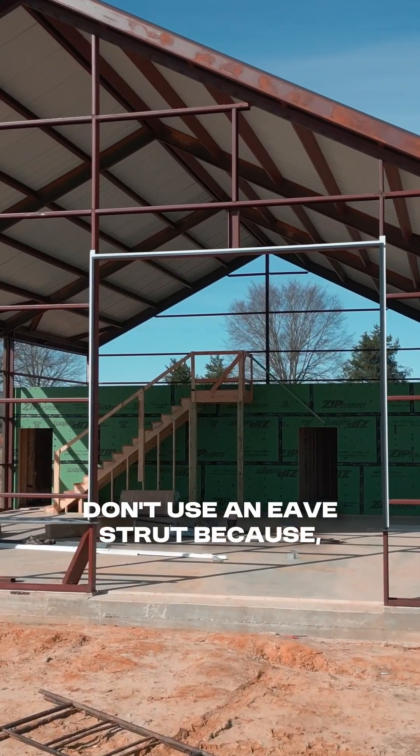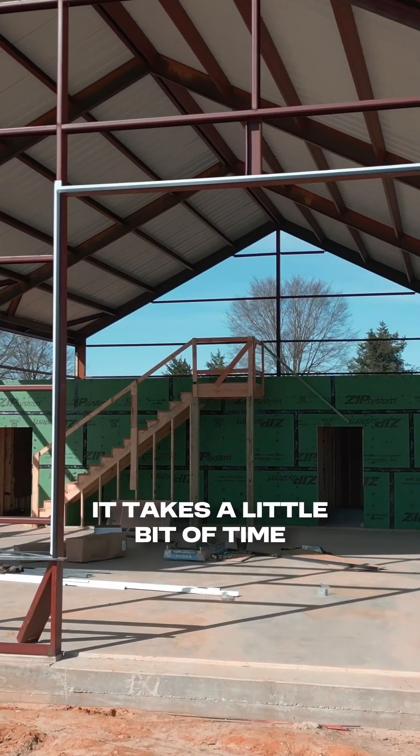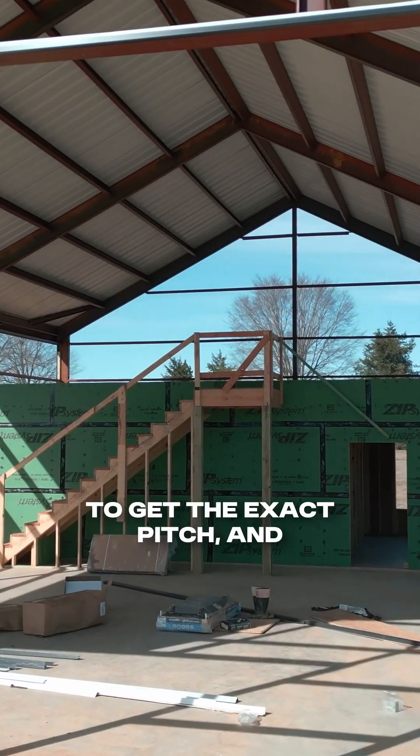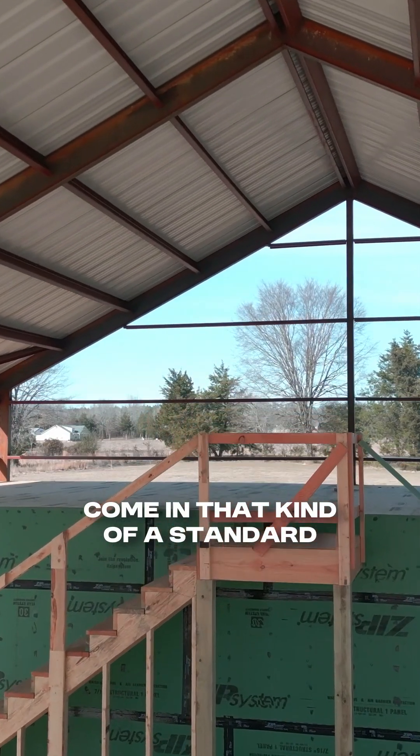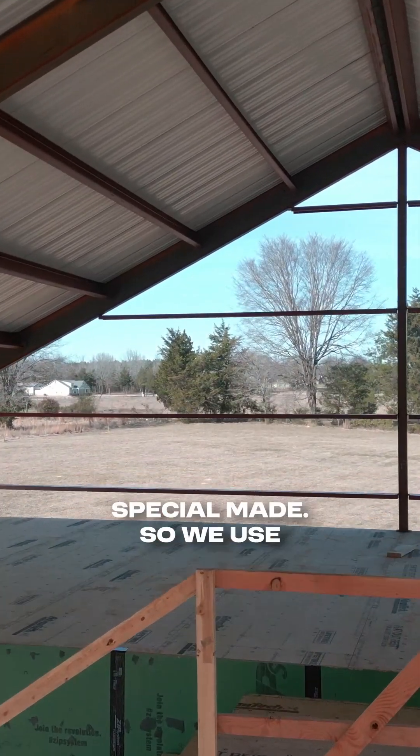We don't use an eave strut because, number one, it's hard to order — it takes a little bit of time to get the exact pitch. This is a 6/12 pitch, and they don't come in that kind of standard size, so you'd have to have something special made.